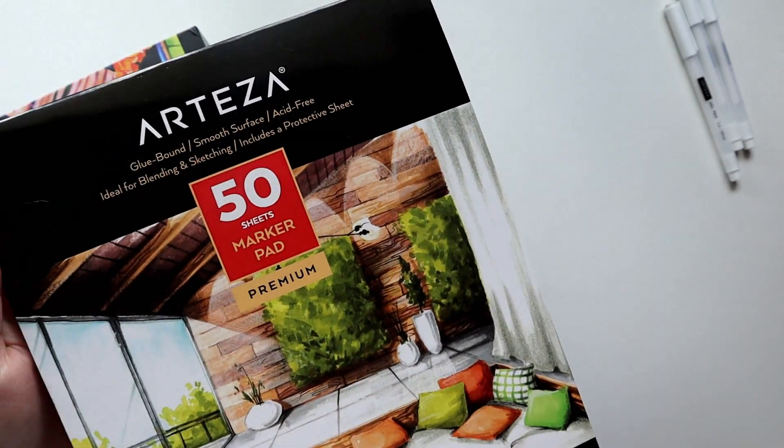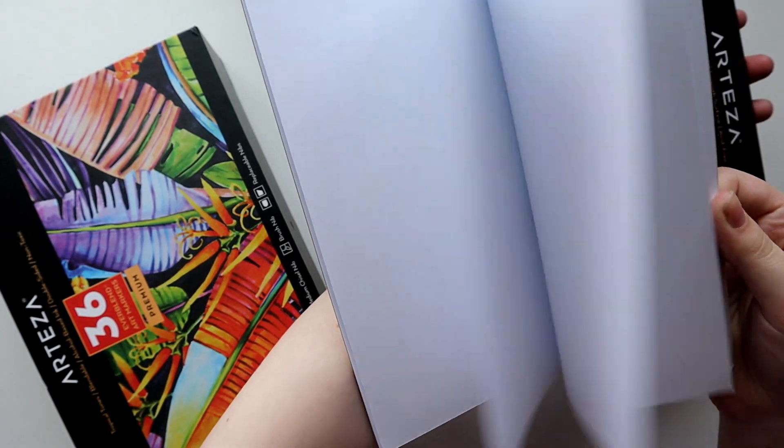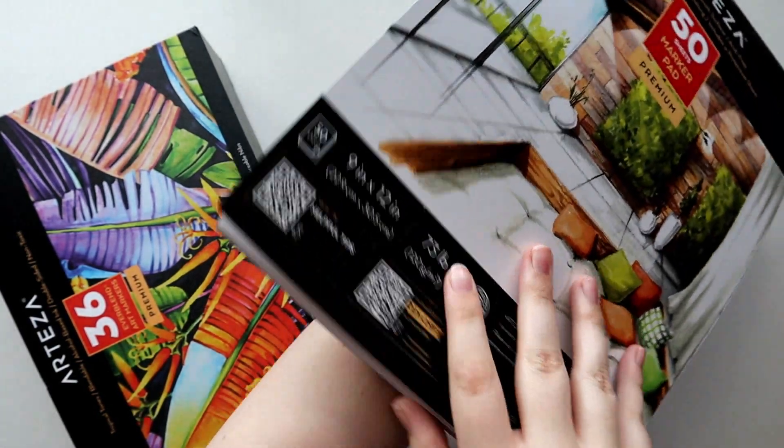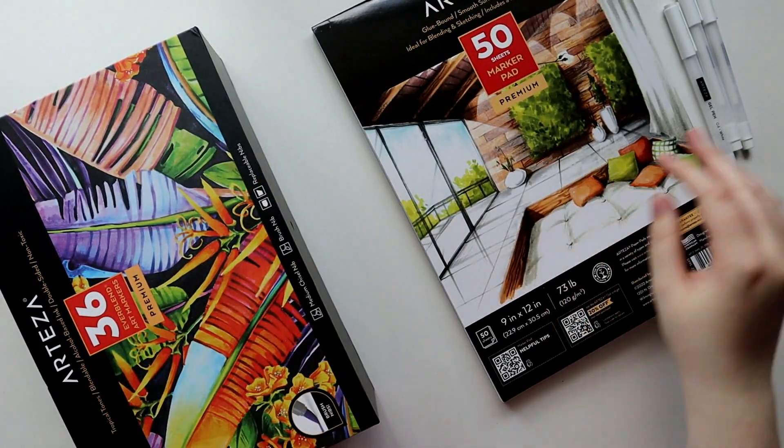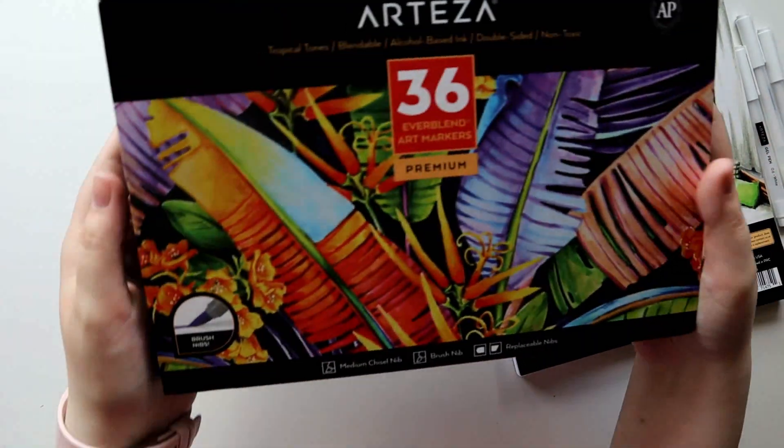I also got a pad of Arteza's marker paper to work on, and this one specifically is a 9x12 paper pad that comes with 50 sheets. I actually don't have a ton of experience working with marker paper, but I wanted to give it a shot and actually work on a paper that's intended for markers.